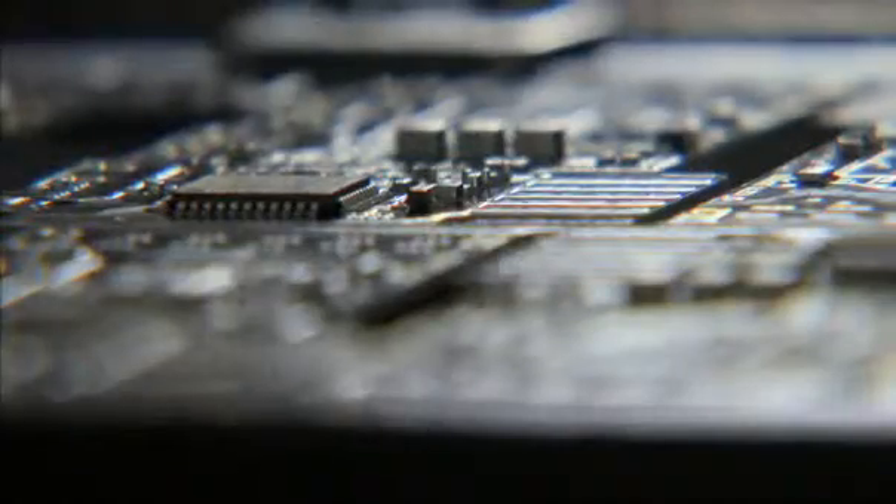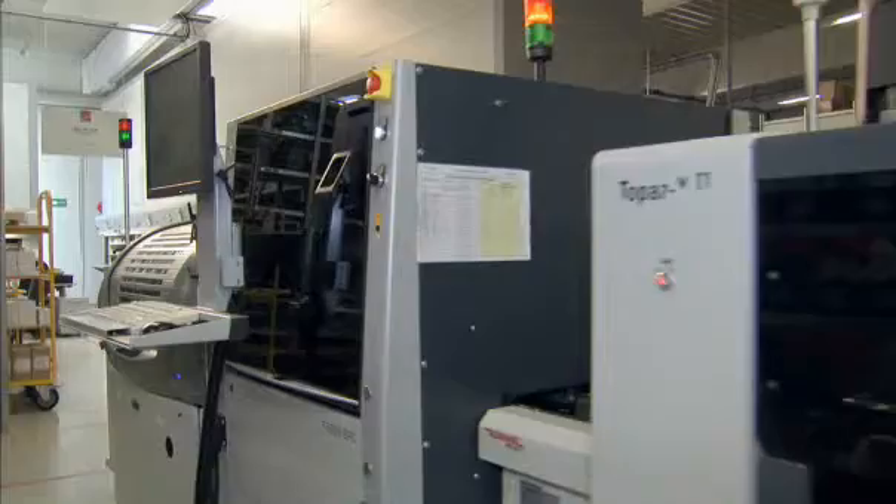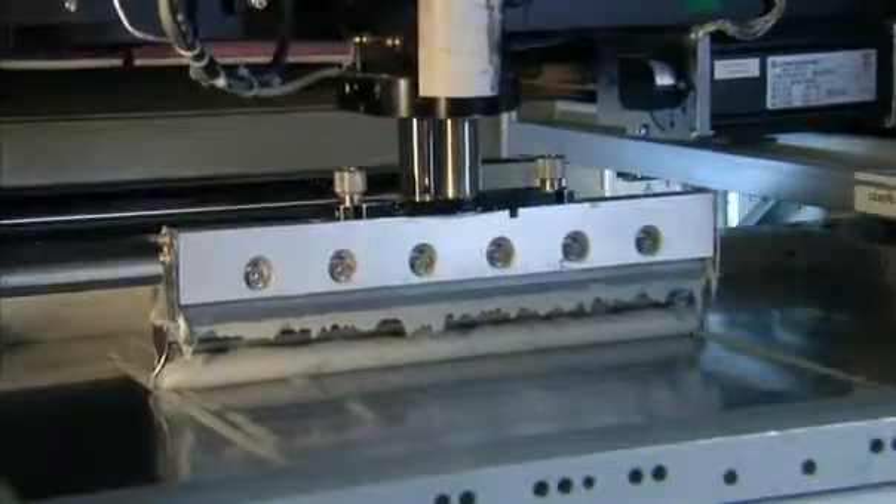Extremely high quality requirements and constant electronics miniaturization demand reliable solder paste inspection, together with all available options for process optimization.